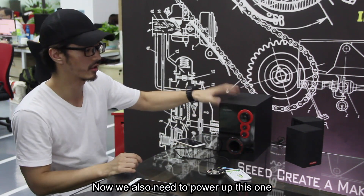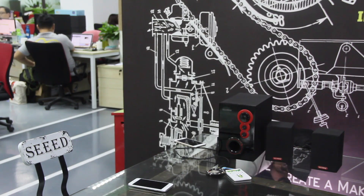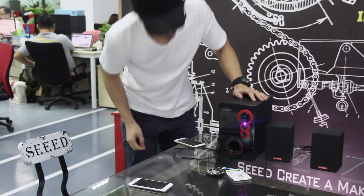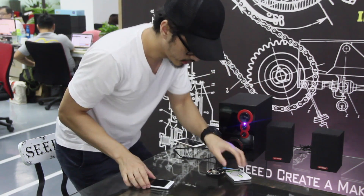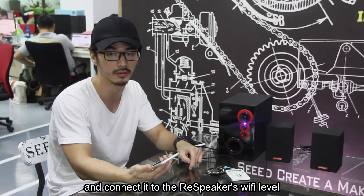Now we also need to power up this one. Now just find any of your smartphones and connect it to the ReSpeaker's Wi-Fi network.